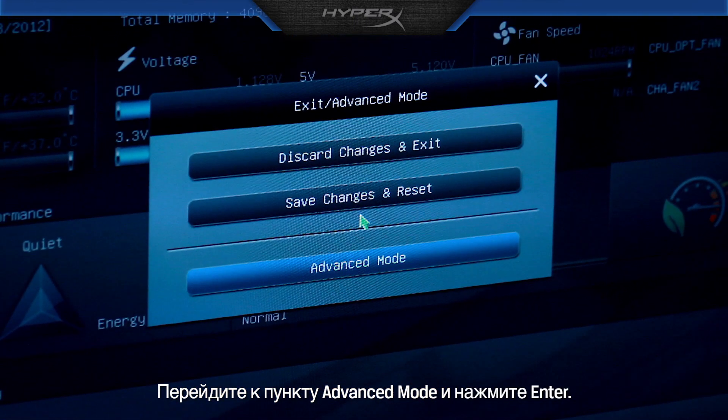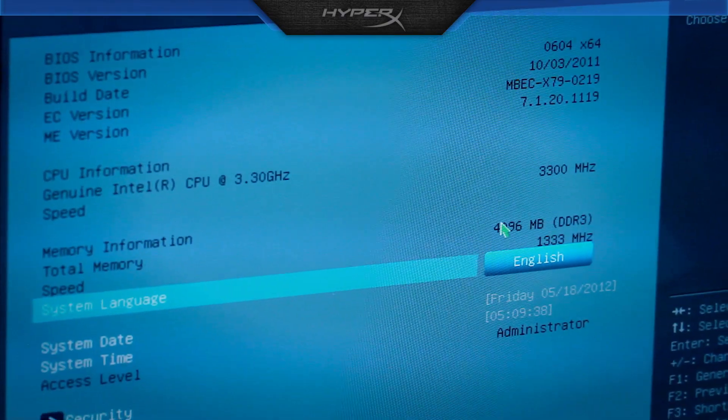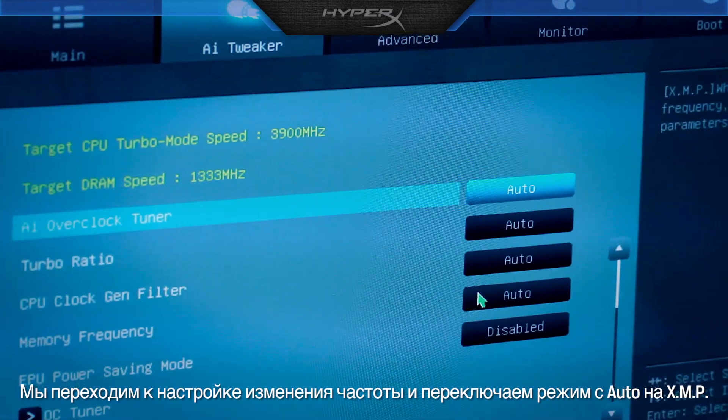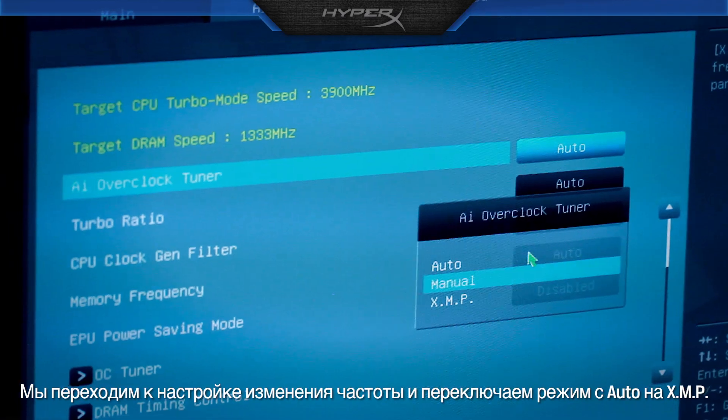Scroll down to Advanced Mode and hit Enter. Next, we need to tap over to the AI Tweaker tab. We go to the overclock tuner and switch from Auto to XMP.